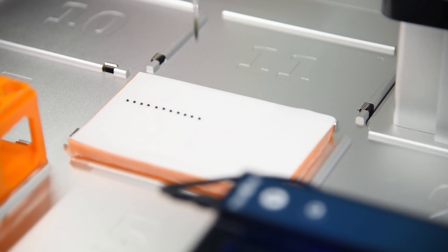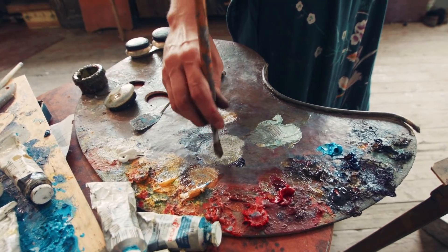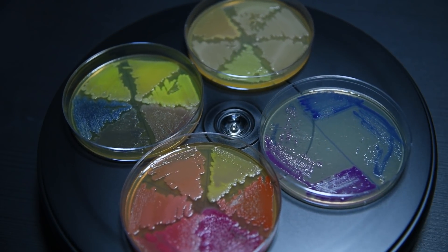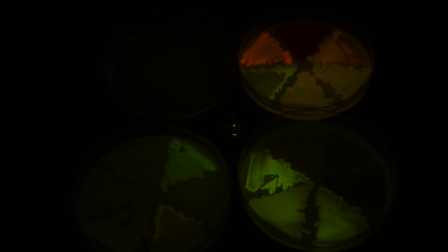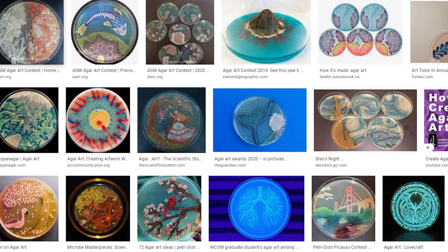Since I want to make the robot paint, I have to essentially trick the GUI into making it do what I want. What do I mean by making it paint? Well, in my last video you saw my entire collection of fluorescent and chromoproteins being expressed in bacteria. My plan is to get the robot to put down little droplets of these colored microbes onto a petri dish and make colorful art. This is called agar art, and there are some amazing pieces that people have made online. The only difference is that I'll be getting my robot to do the work instead of using an inoculation loop like most people do.